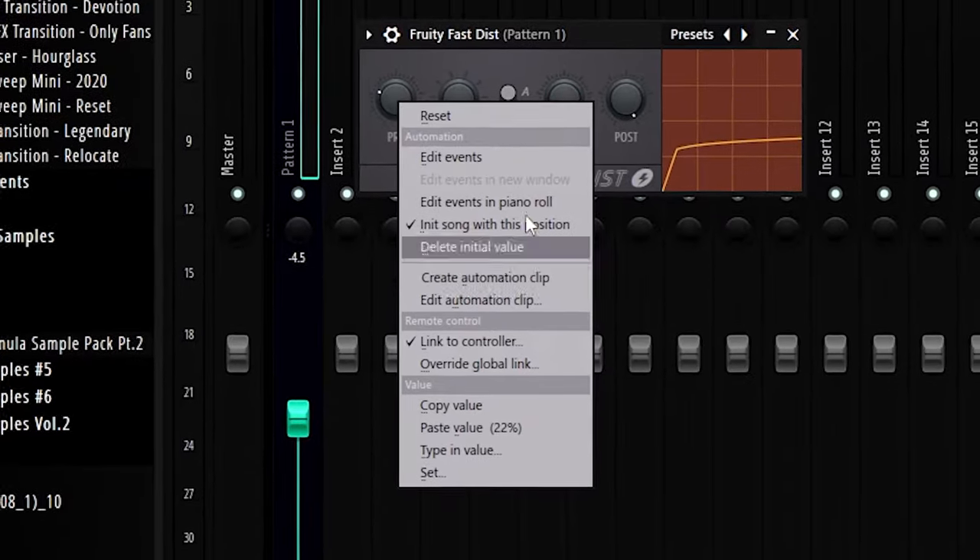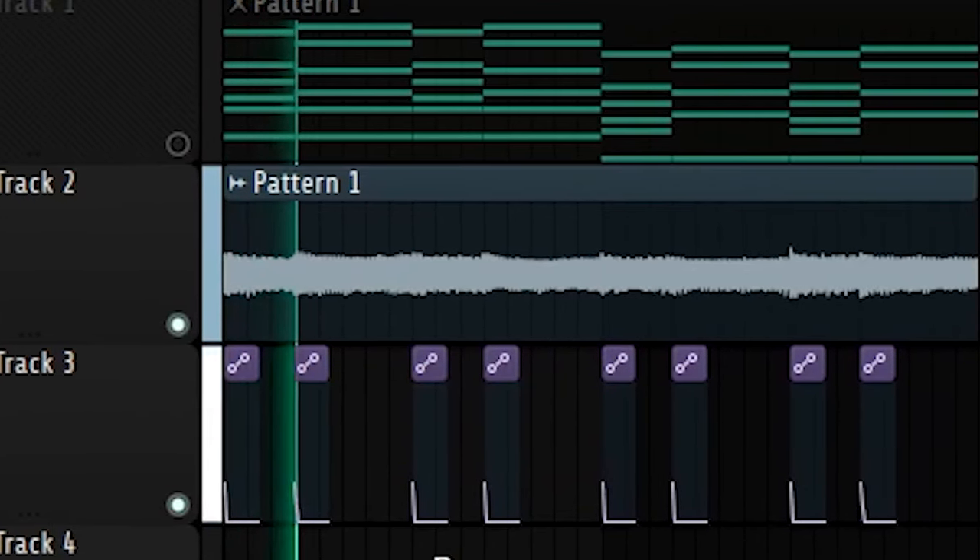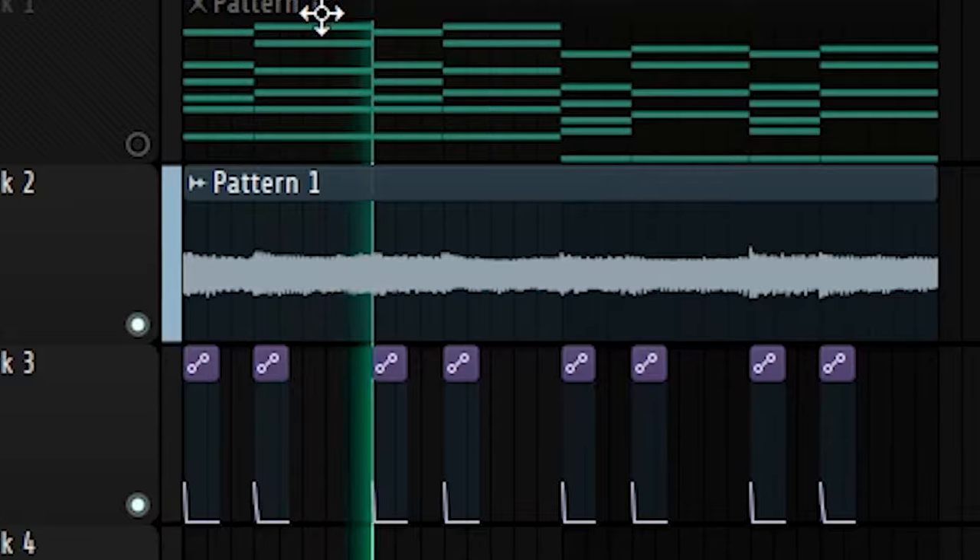One quick thing I'm going to add to it — and I learned this trick from the remake chord himself, if you haven't watched his video, I highly recommend it. It taught me quite a few things. I'm going to automate the preamp on the distortion, and then increase the preamp slightly on every stab like this. It's a bit annoying to do, but I think it's worth it. It just gives the synth a bit more bite, really.